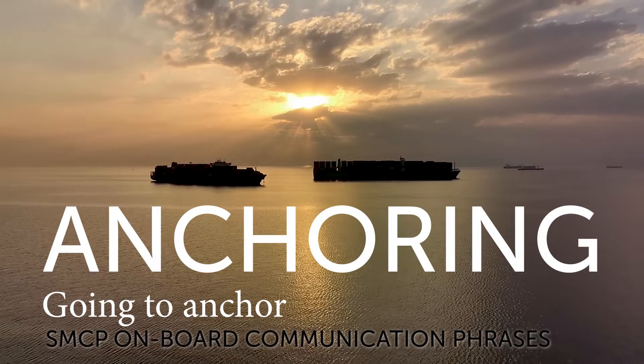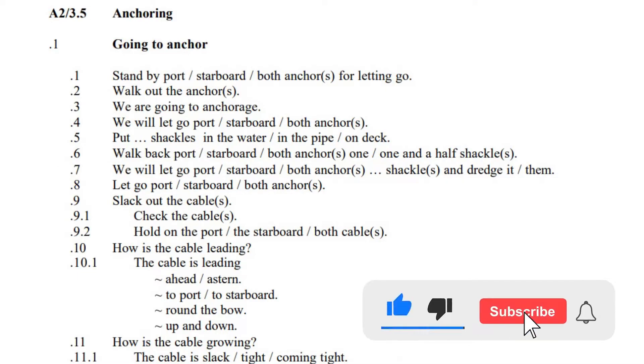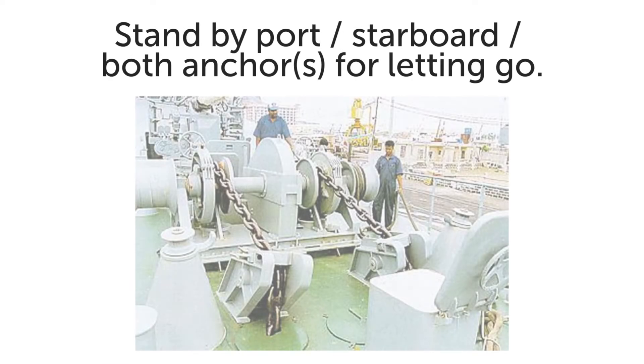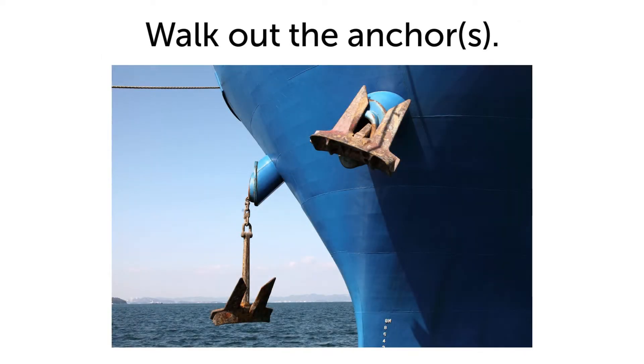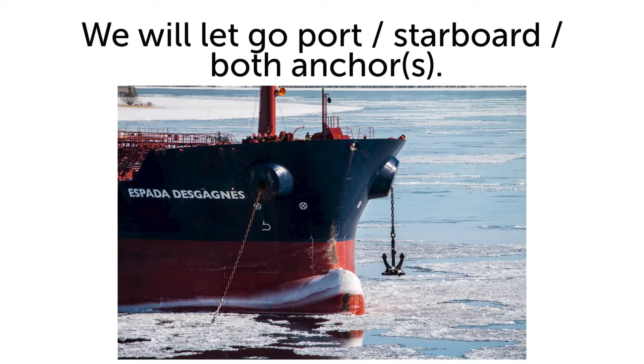Anchoring. Going to anchor. Stand by port anchor for letting go. Walk out the anchor. We are going to anchorage. We will let go port anchor.